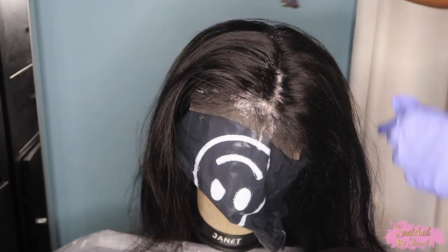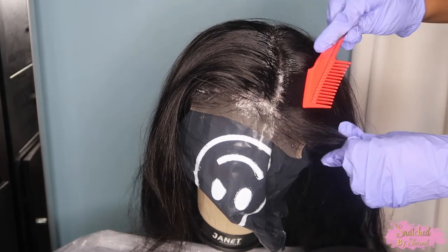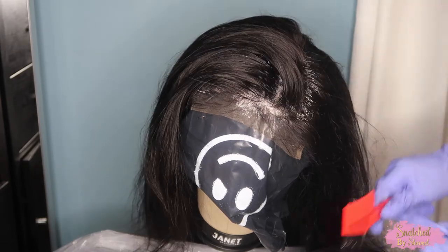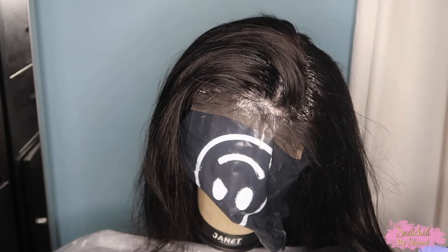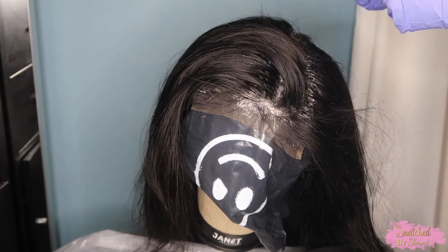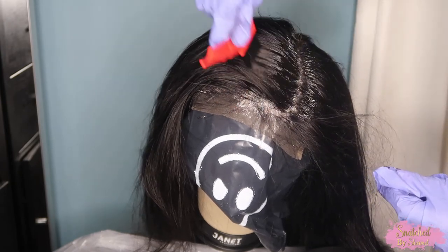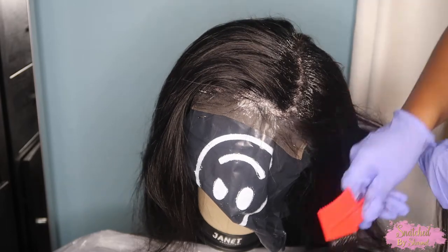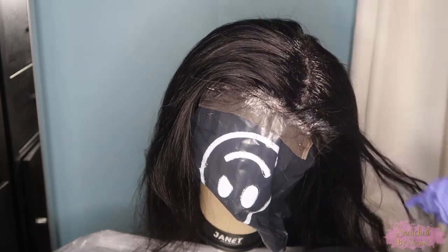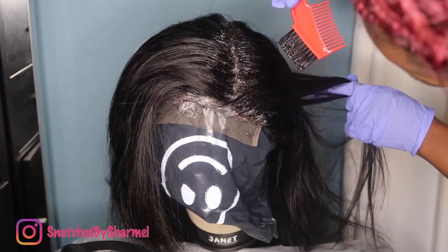Once you bleach those knots, the contrast between the bleached knots and the dark roots really makes that scalp-like appearance pop. That's why you see people going in with a dark brown powder in their parting area — they want to make that skin-like appearance pop. I just prefer to go ahead and color my roots so I don't have to apply makeup to the roots all the time. Even on a colored wig, you only need about an inch of black dye at the roots.